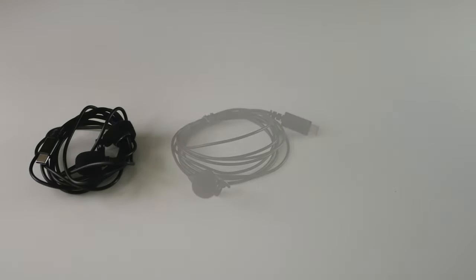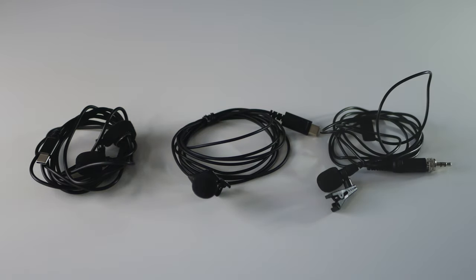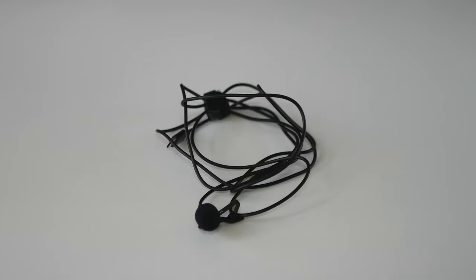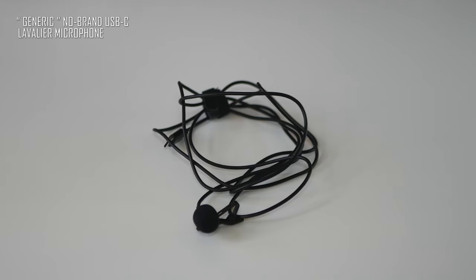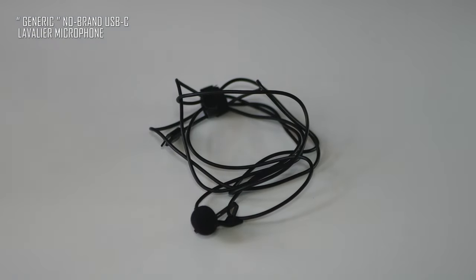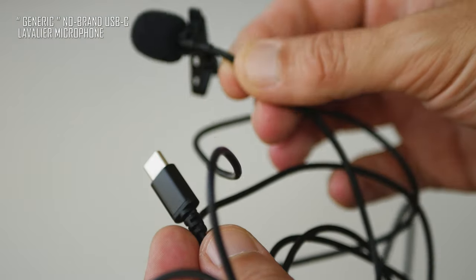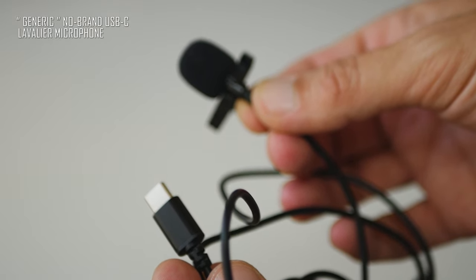Now I would like to make a little test. I've got here three different lavalier microphones. The first one is a no-brand USB-C lavalier microphone, the second one is the Sennheiser XS LAV, and the third one is the Zoom LMF2. The generic no-brand USB-C microphone, from first sight, has quite good build quality overall — the microphone itself is made out of metal and plastic with a good quality fully metal clip and a simple foam wind cap.